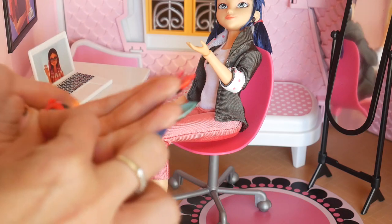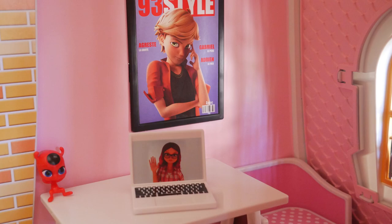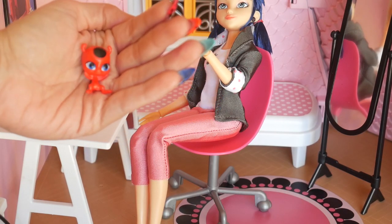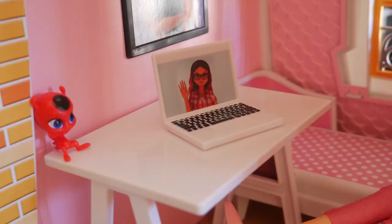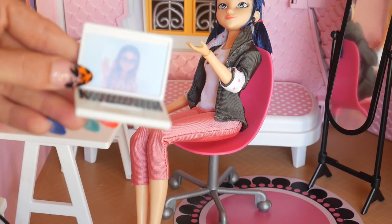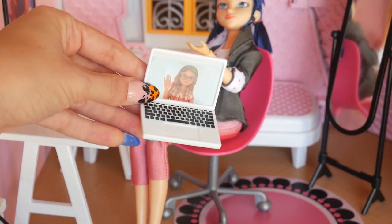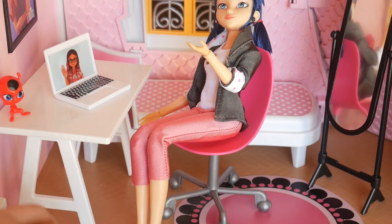We have her little friend here — I think it's the same one that comes with her dressed up as her Ladybug self. The laptop isn't functional like it doesn't open and close; it's just a regular piece of plastic. The keys are colored and it kind of looks like a Mac — it does look very Mac-like — but it's cute and it looks good in pictures, because that's what she'd be on when she's on the show.